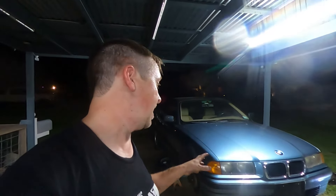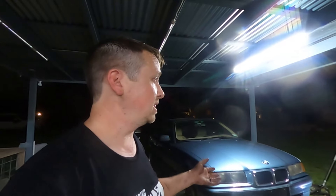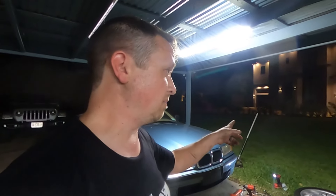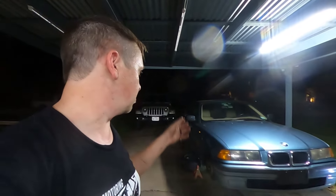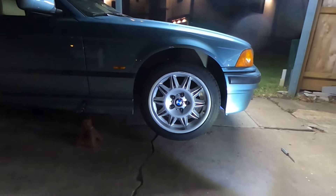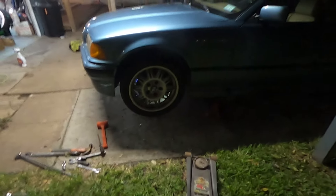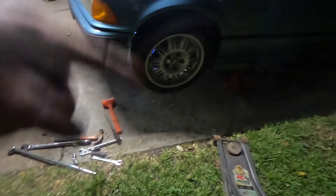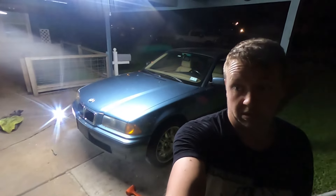If we do flip this car and sell it, we want the new owner to have a solid car. My neighbor's kid might be interested in it, so I want him to have something solid — something we can work on together. Let's get these wheels back on and get the car back down on the ground. Wheels are back on and it looks like about stock height. Let's get the tools picked up, drop it down, and see what we've got — this is step one of the suspension.